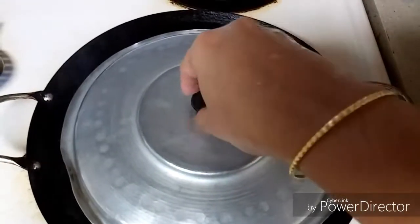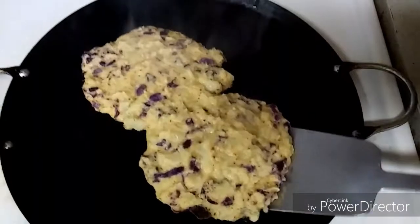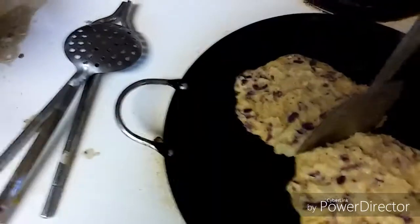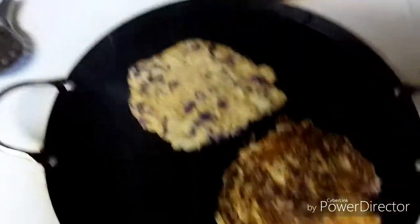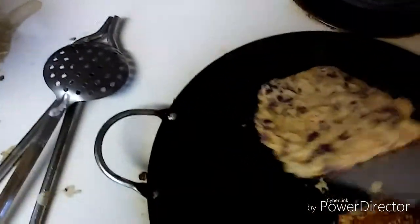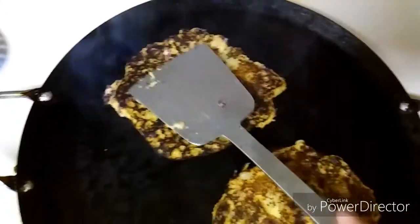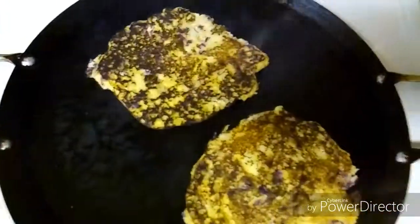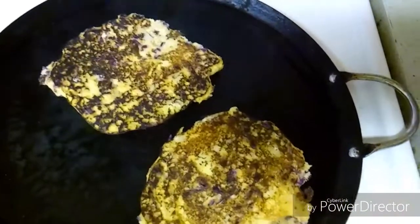Let's check the dosa. I'll slowly try to take them out and flip them, because you need to cook both sides. If your dosa becomes a little mushy, you can also add rice flour. You cannot rush this — masala and all the vegetables should be cooked perfectly, so always keep the flame medium or low-medium.